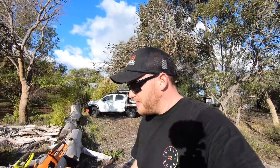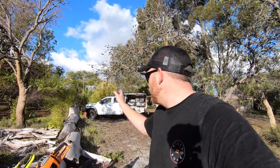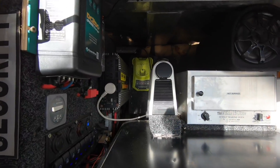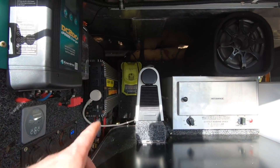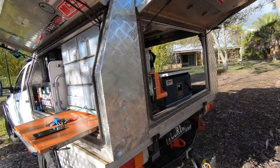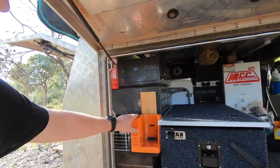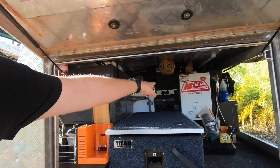With battery saws, all you need is access to 240 volt to charge the batteries. Ryobi does a 12 volt charger, I don't think AEG does. I've got both chargers installed in my canopy running off the inverter anyway, so that's no issue for me. There's a Ryobi charger in the back running off the inverter, and I've mounted the AEG charger in the canopy as well, also running back to my inverter.